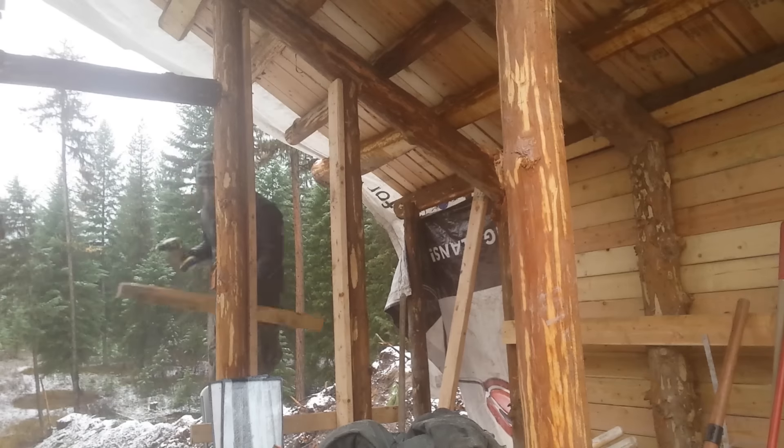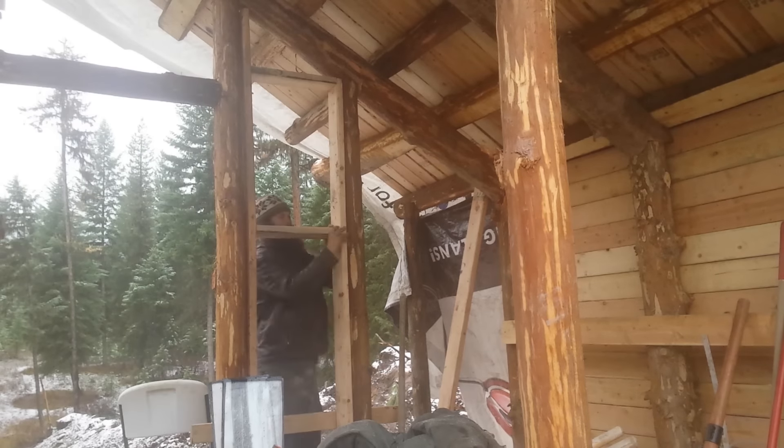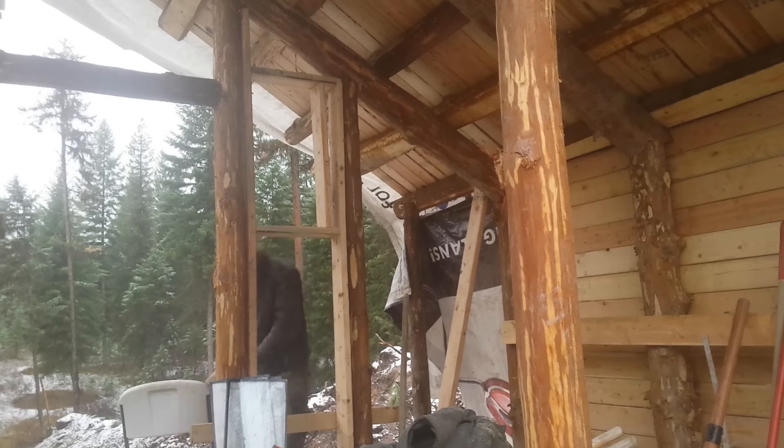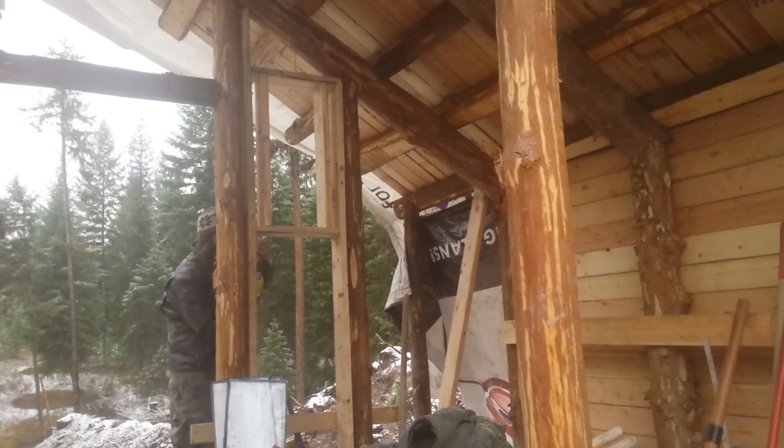I've done a fair bit of traditional framing and carpentry in the past, so for the first time in this project, I was kind of in familiar territory. It also felt good to be adding such a cool visual element into my design.